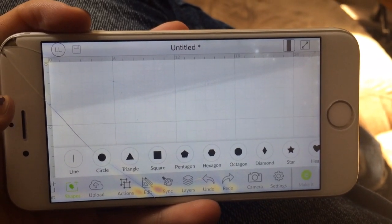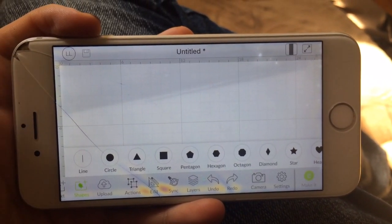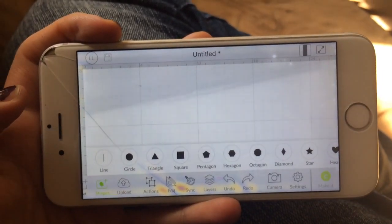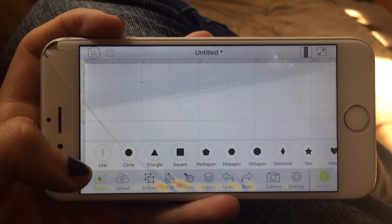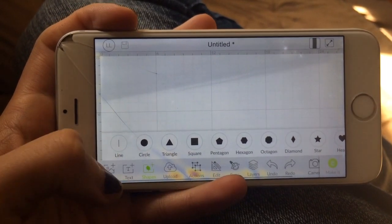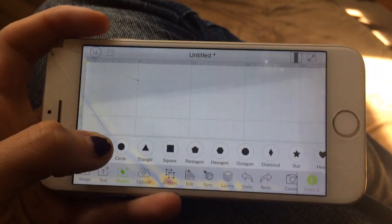Hey guys, I had a few questions about the Cricut Design Space app. This is just downloaded on my phone. You can also download it on an iPad for a bigger screen. It works very similar to how it would on the computer.